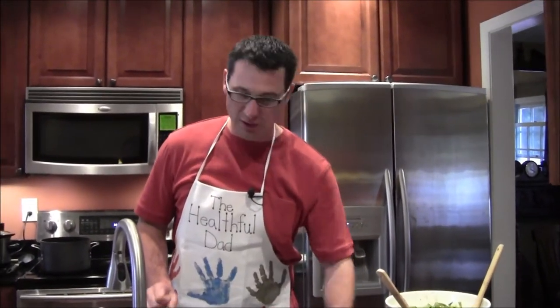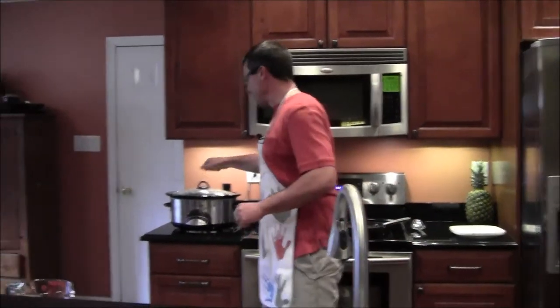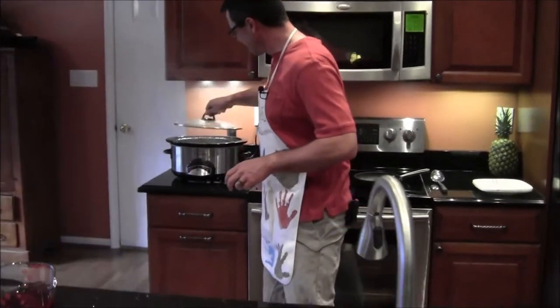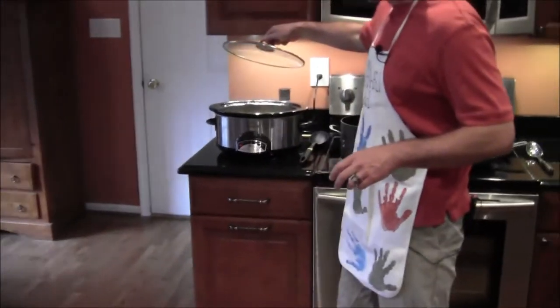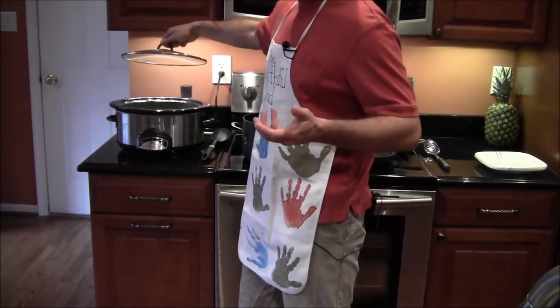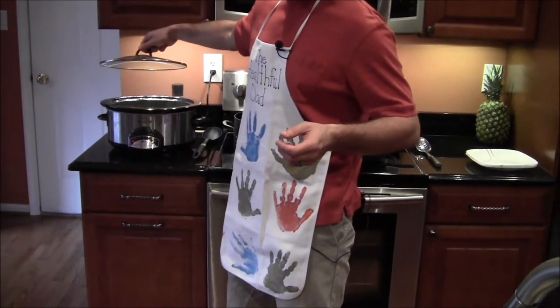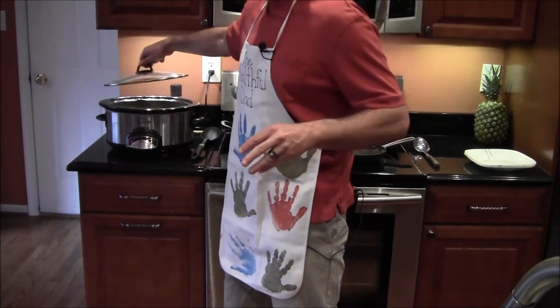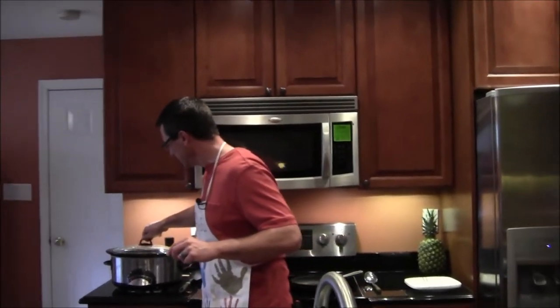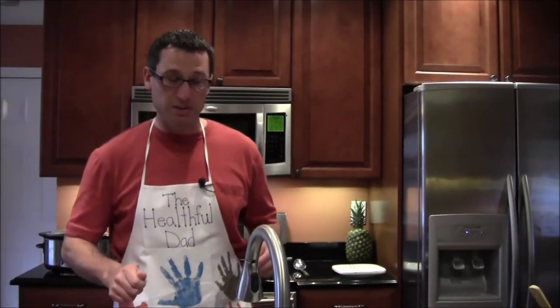Now we'll move on to the soup. The soup is back here in the crock pot, cooking. I don't want to tilt it because it's really hot, but it's a nice butternut squash color — I don't know, I think it's outside the realm of the Crayola 8-pack. I'll put the lid back on there because it's bubbling nicely and reducing. It tastes fantastic — I had a little taste of it.